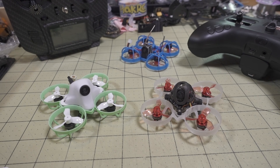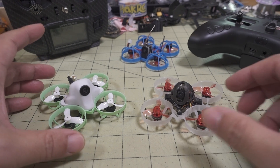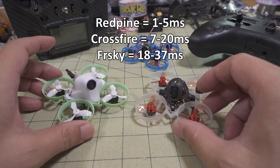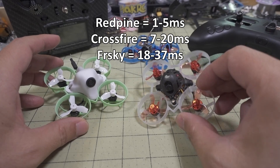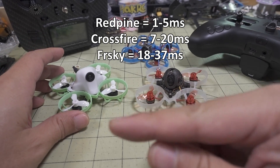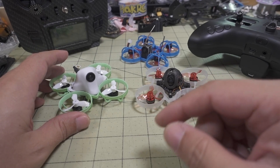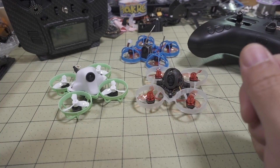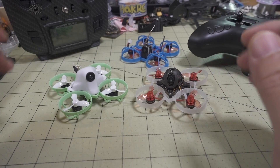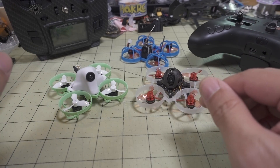I've got a quick video here on the Red Pine Protocol. This is a protocol for you guys that are racing whoops, promising one to five milliseconds of latency from stick to the motors through Betaflight. I will link in the description below the link to the technical details on what the magic is. I really don't understand it totally, so I can't really explain it.